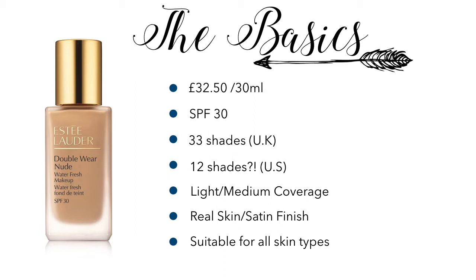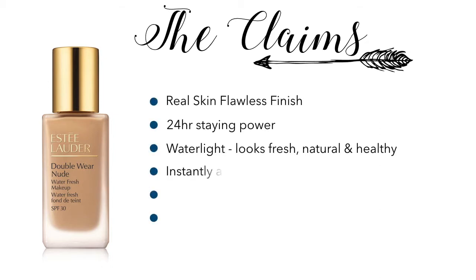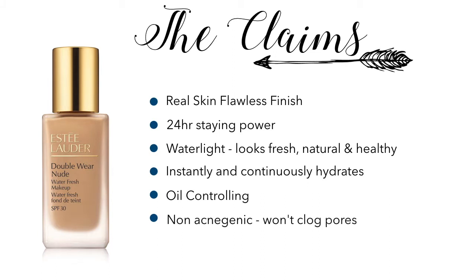In terms of the basics, it's supposed to give light to medium coverage, a real skin or satin finish, and it's suitable for all skin types. The claims are: a real skin flawless finish, 24 hours staying power, water-light so it will look fresh, natural and healthy, and it instantly and continuously hydrates throughout the day. It's also supposed to be oil controlling — which was on the .com website but not the .co.uk — and non-acnogenic, so it won't clog pores.